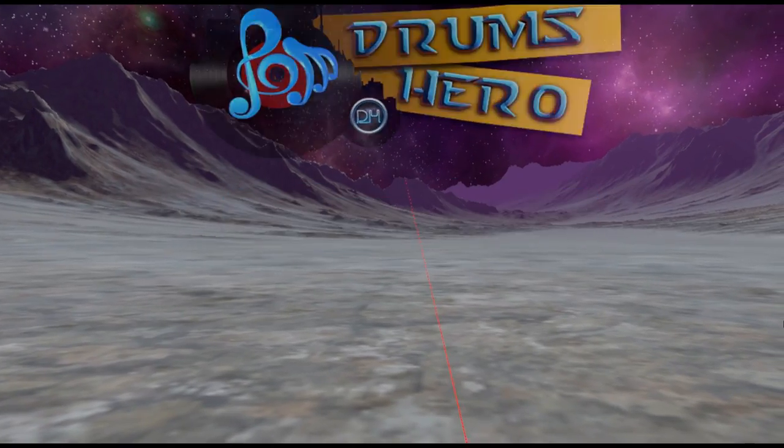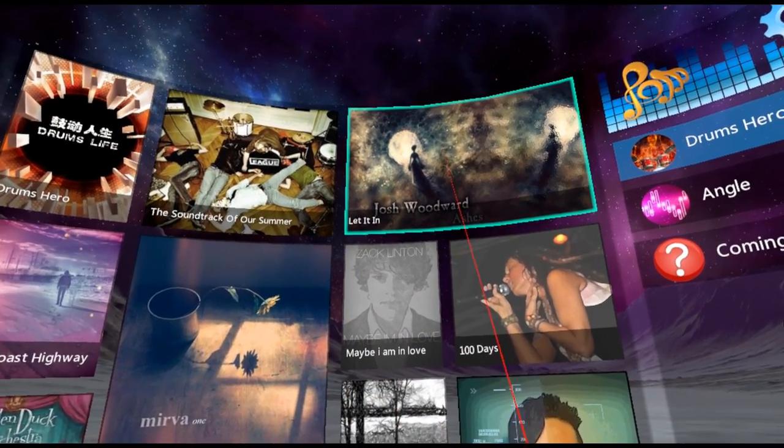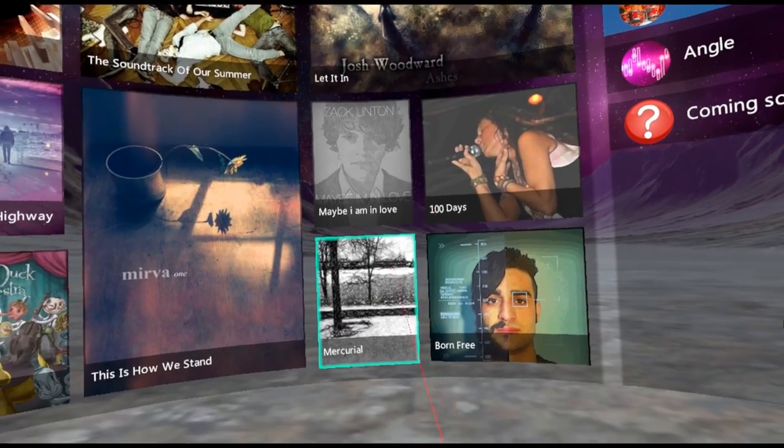When you start the game you are able to choose from 15 high quality songs, and the developers are working hard to add more as we speak. The genres you can choose from are Rock, Electronic, Disco, and Pop.